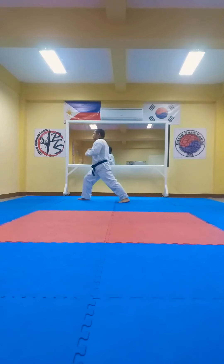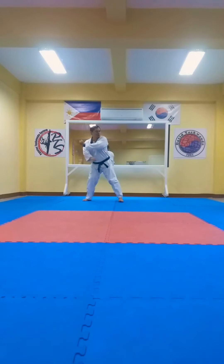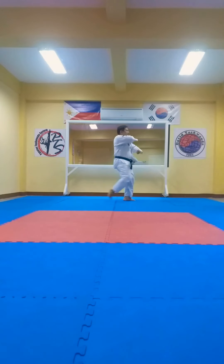From here, kick it, back stance, kick it up. And other way, go to the left. Forward stance. Kick it, kick it up.